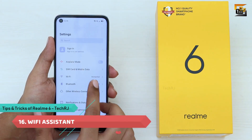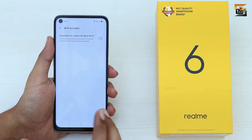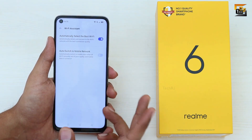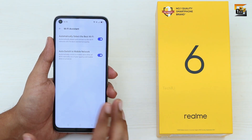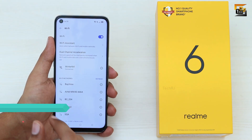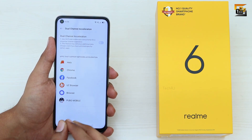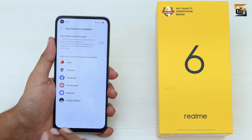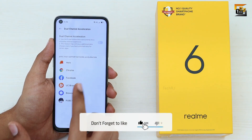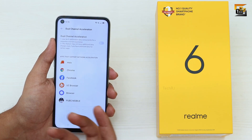You can use Wi-Fi Assistant by going to Settings, Wi-Fi, Wi-Fi Assistant, and enabling the toggle to automatically select the best Wi-Fi. You can also allow the phone to automatically switch to mobile data with the second toggle. Another great feature is Dual Channel Network Acceleration in Wi-Fi settings, which lets you use both Wi-Fi and mobile data simultaneously for better network and download speeds. The list of supported apps updates as you install new ones.